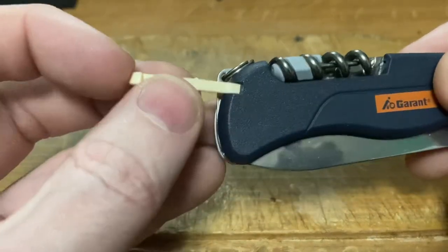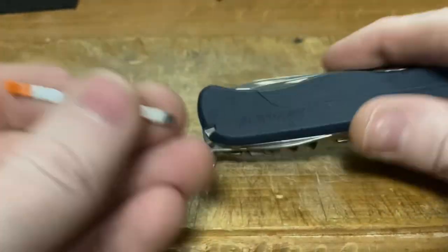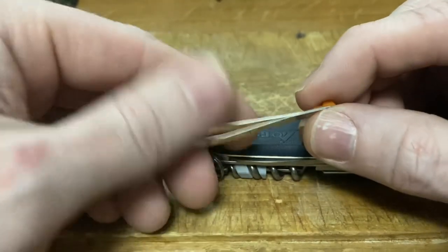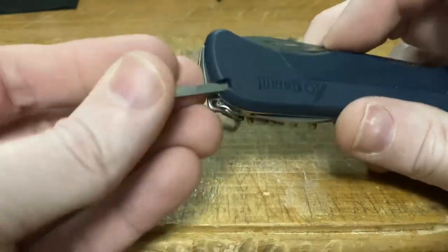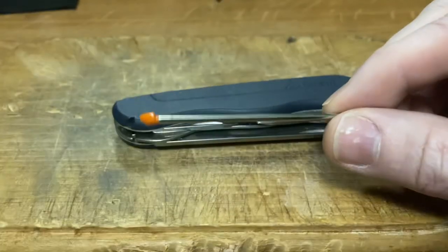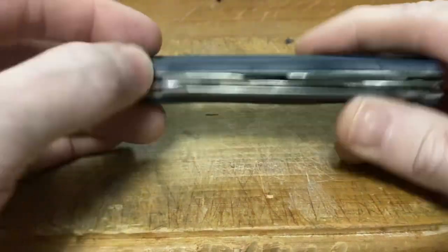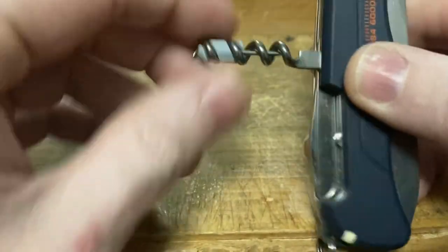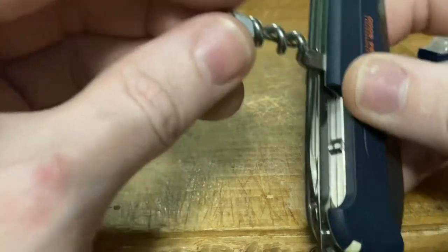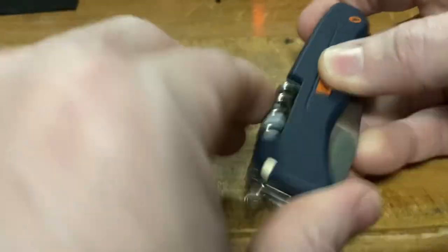On the outside we've got the usual accoutrements — a plastic toothpick and a set of tweezers. The unique thing about these tweezers is that they have a metric rule marked on them, as well as this orange tip that matches the logo, which is very attractive. Then we've got this pen, which is a very unique feature. I don't think many of the 111s — maybe the Work Champ — but most of them do not have the option to have a pen. To have the orange tip makes it even more special.